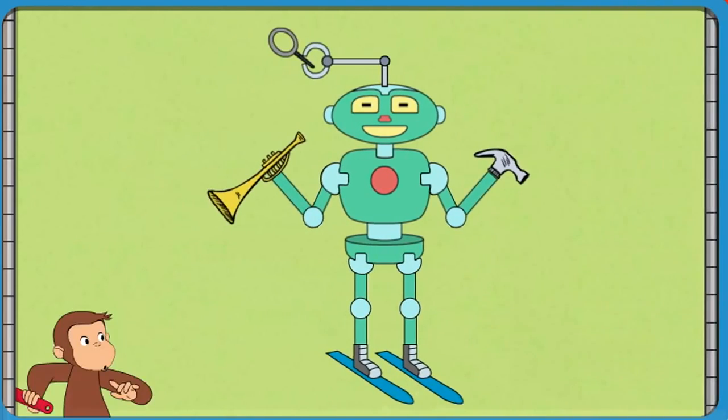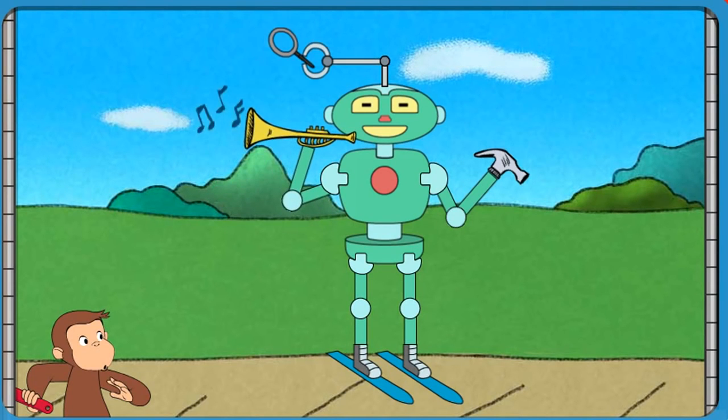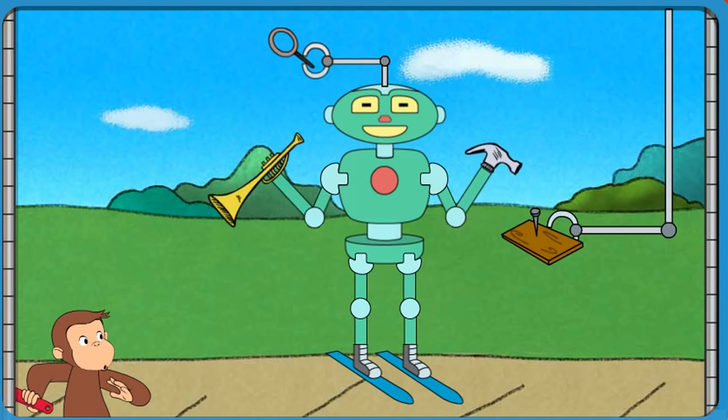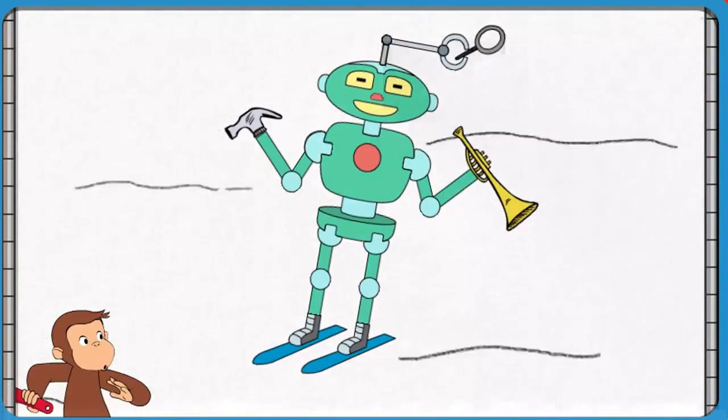That robot can make things look bigger and play music and pound a nail and slide down snow.